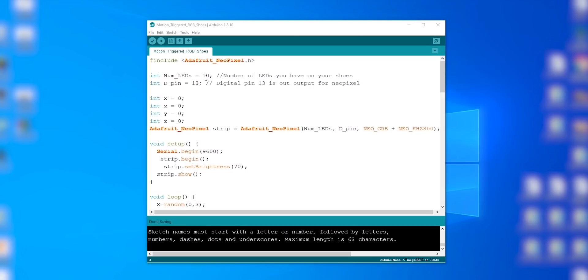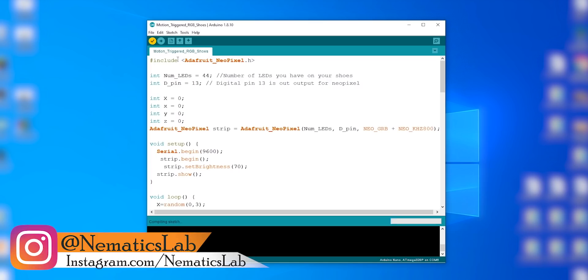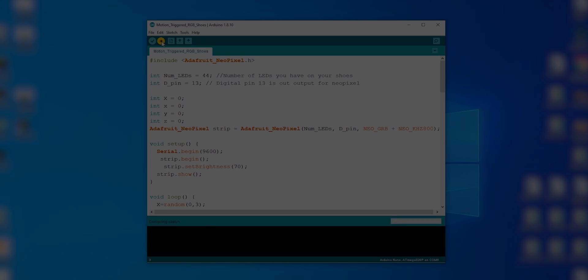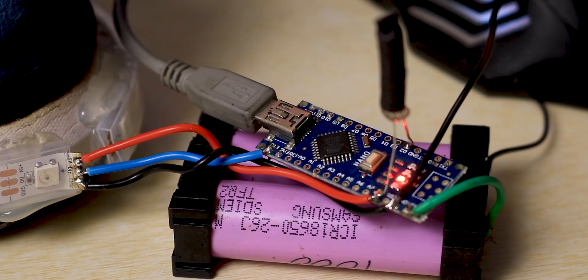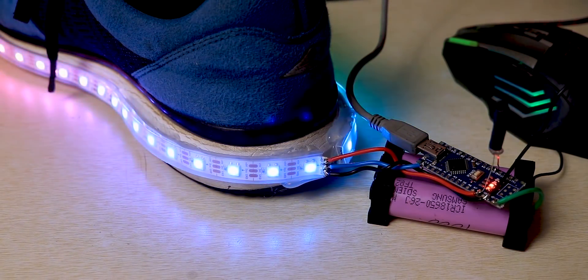Now it's time for uploading the code to our Arduino. While uploading, just change the line of code that sets the number of LEDs and enter the number you have on your shoe — for me it's 44 LEDs. Then upload the code to both Arduinos. After successfully uploading, you can give a small tap to the sensor to make sure it is working, and as you can see, it works flawlessly.